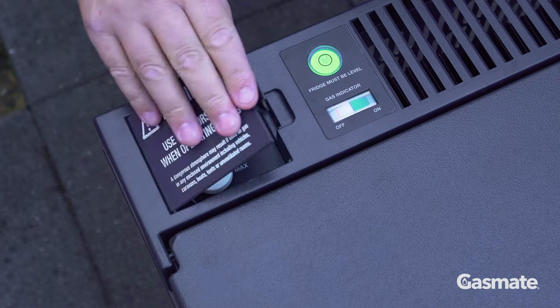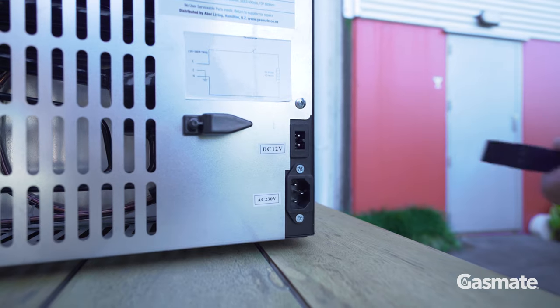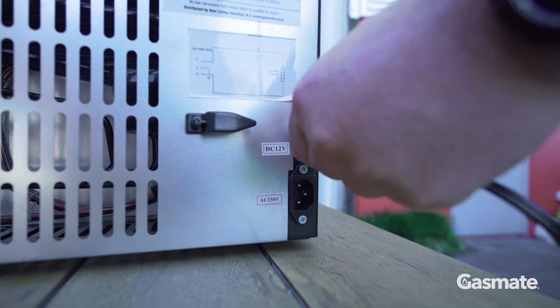To turn off, unplug your 12 volt plug from the socket.